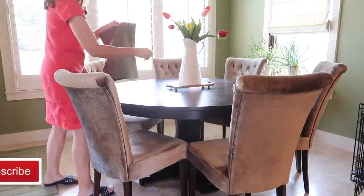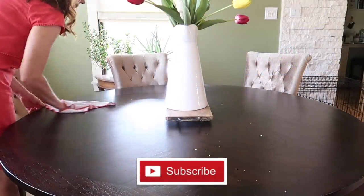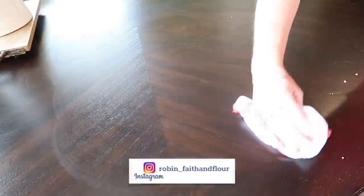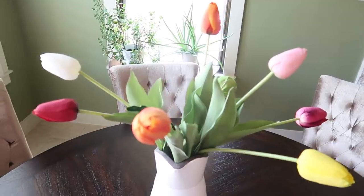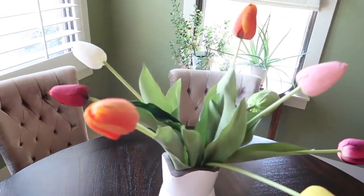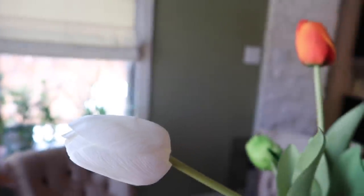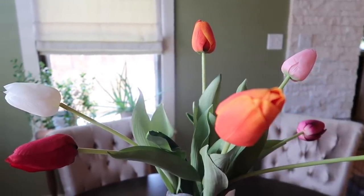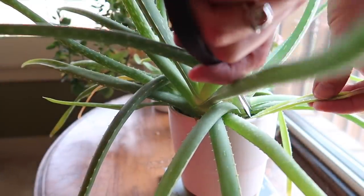Hi everyone and welcome back to Faith and Flower, I'm Robin. In today's video I'm doing a little summertime home refresh. When spring arrived I did a lot of spring cleaning, and now that summer's here I want that change of season to be reflected in our home. These spring-like tulips have been sitting on our table for a while — I still love them and find them bright and cheerful, so I'm going to leave these even though they're not typically summer flowers. I am going to do a few other things around our home, both decor-wise and cleaning-wise, to freshen things up.